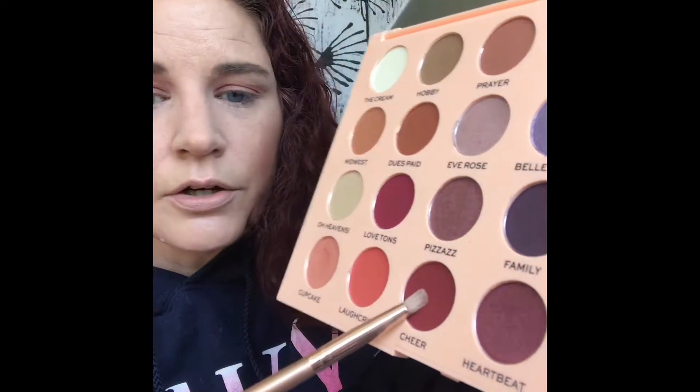Now that I have that worked how I want it, I'm going to take a more defined brush and pick up this shade right here called Cheer. I'm going to pack that on just a little bit and deepen up just at the very bottom of Love Tons. Cheer is more burgundy than Love Tons — Love Tons has more of a pink tone to it. I'm going to get this color on there, then clean off my blending brush and blend.